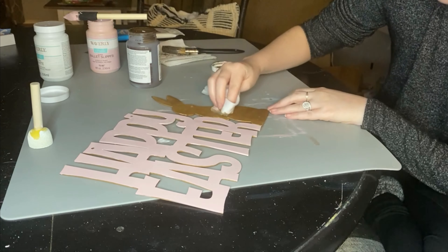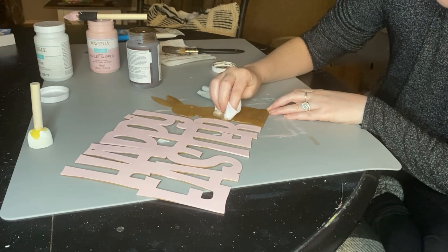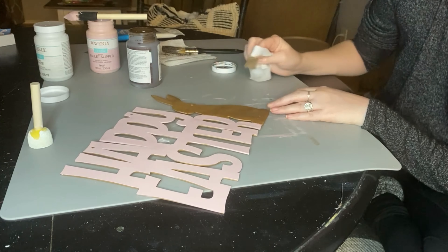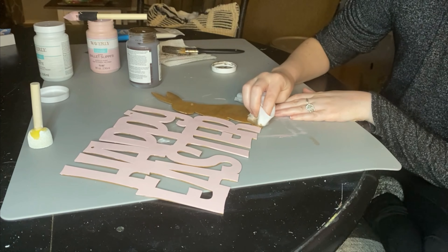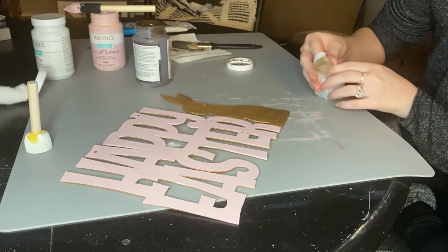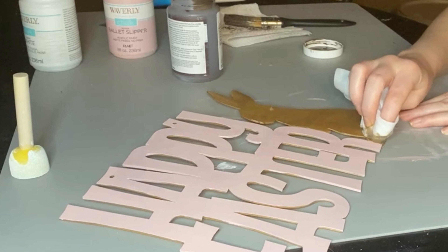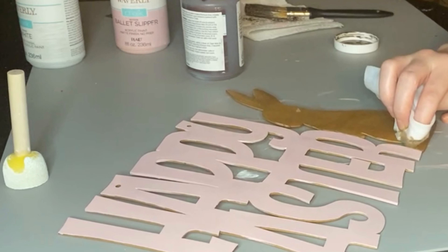I'm just cleaning up the edges there, and it's not going to be perfect because the bunny is attached to the words — just get it as best you can. There's the Crafty Kitty making his first appearance — he went ahead and stole the lid, but don't worry there's no paint on it.